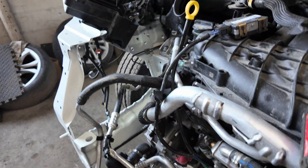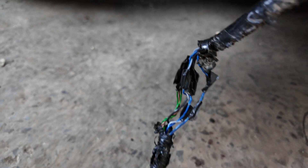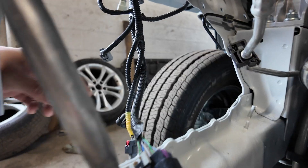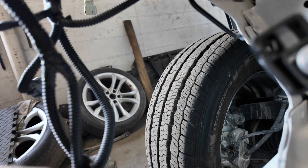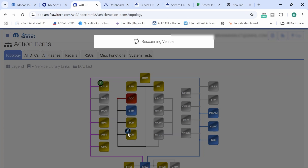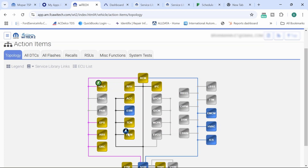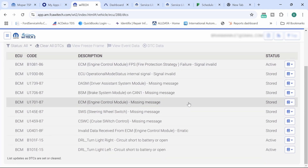The adaptive cruise control module mounts in the bumper area where there had been wiring damage. I went ahead and plugged it in. Going back over to the Y-Tech, all of a sudden the PCM is online. So plugging in that adaptive cruise control module brought the powertrain control module back on the network.